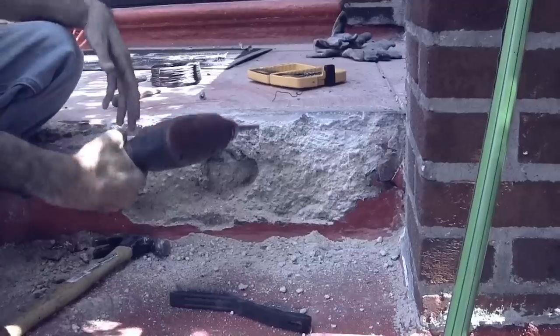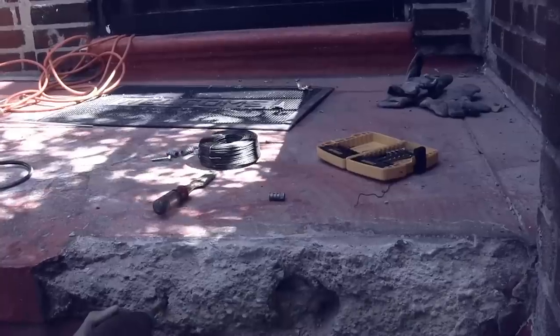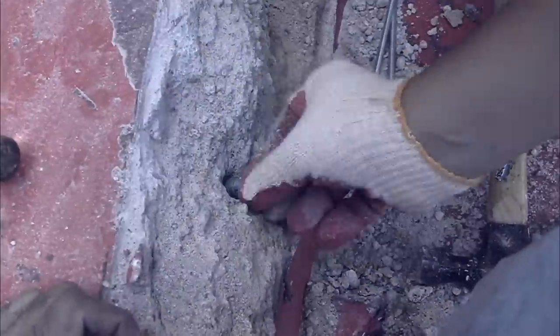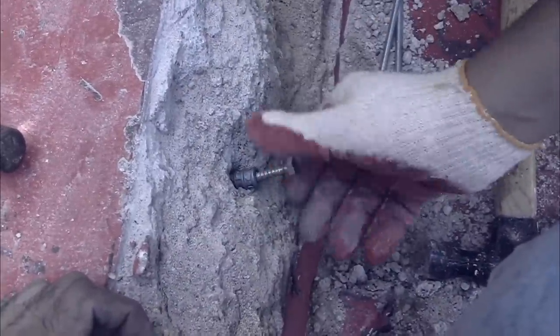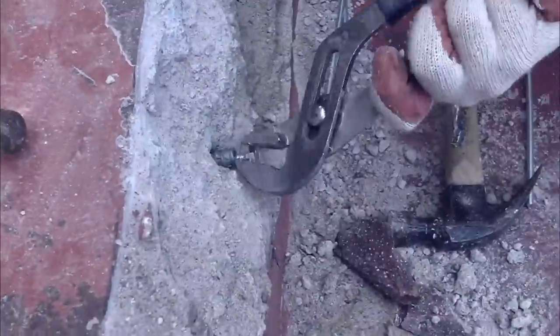To fix it, what you basically gotta do is drill some holes into the hole, drill another hole, and get your lag shield and bolt, and stick it in there — stick it in the holes that you just drilled. Nothing complicated about it; you gotta make sure it gets in there nice and deep.